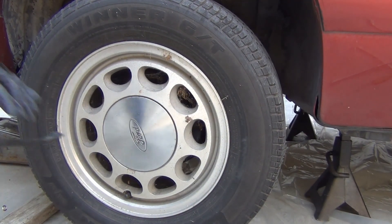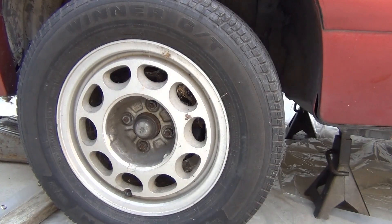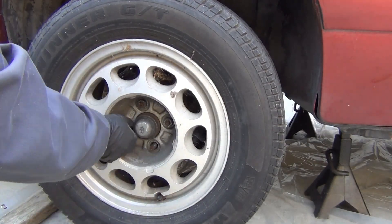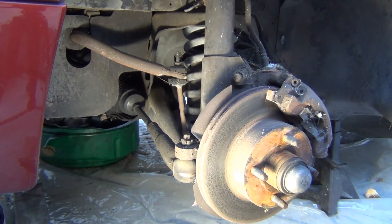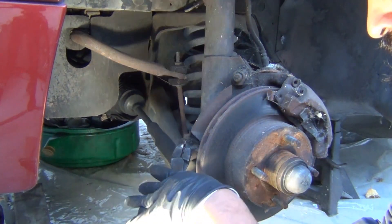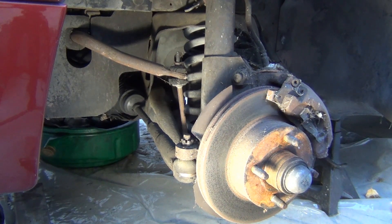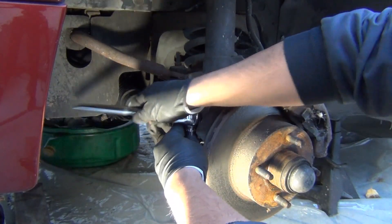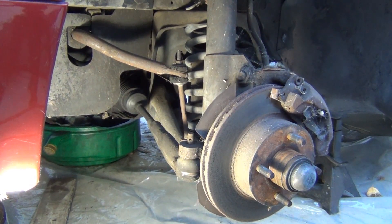Here we go with the front. The first thing I'm going to do is disconnect the tie rod end. Now that the nut is off, let me see if I can tap this out.